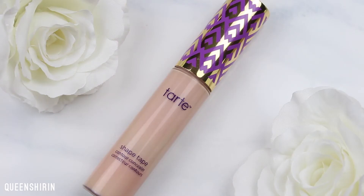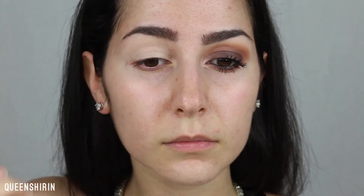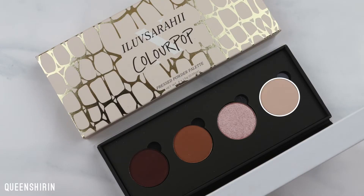Now I'm priming my eyes using one dot of Tarte Shape Tape and blending it out with my ring finger, because this finger allows you to be more delicate around your eye. Then I'm setting the concealer with Distressed from the Shiki palette on a Royal & Langnickel eye shader brush. This is going to allow the other shades to blend a lot easier.